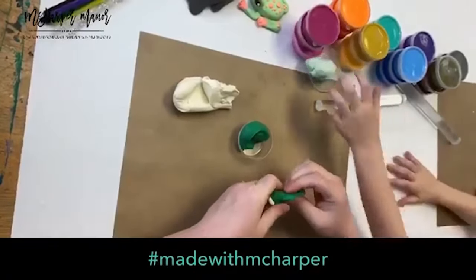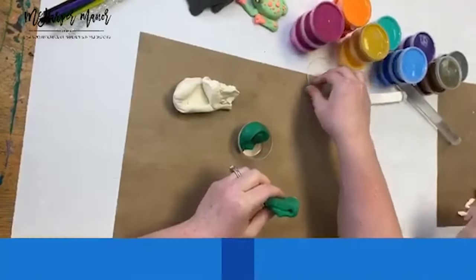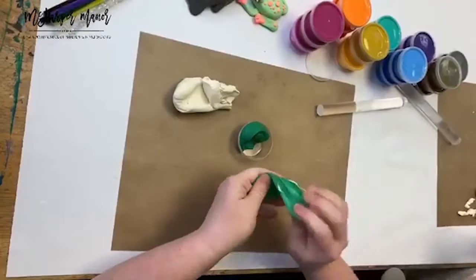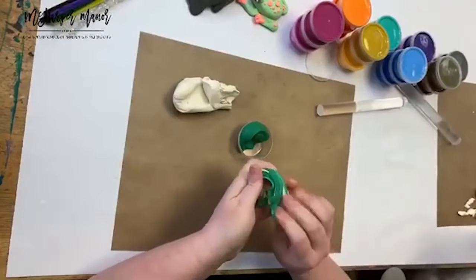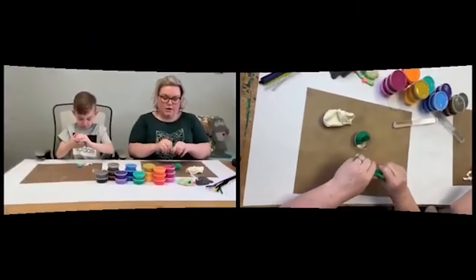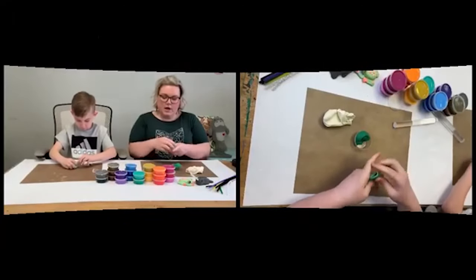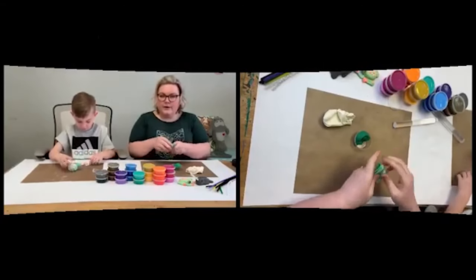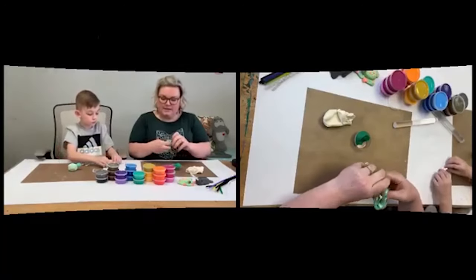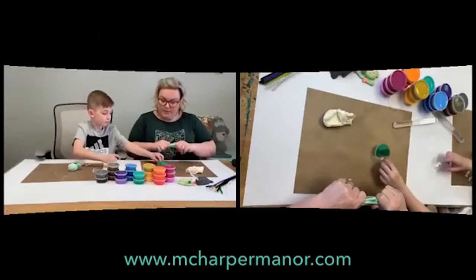Oven-baked clay is what we're going to use next week for our polymer clay charms and miniatures. It's my preference, but it's a little bit more expensive. Oven clay will definitely work for this project too, just maybe on a smaller scale.